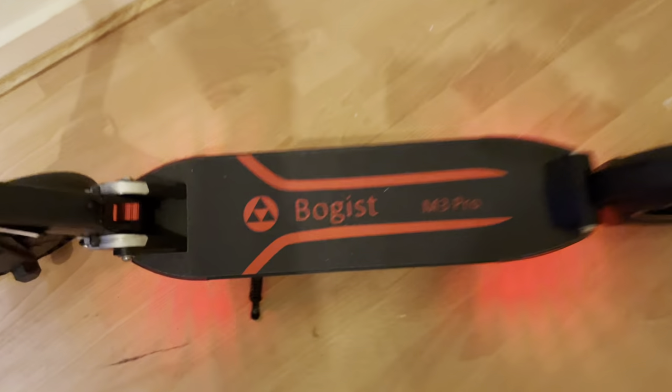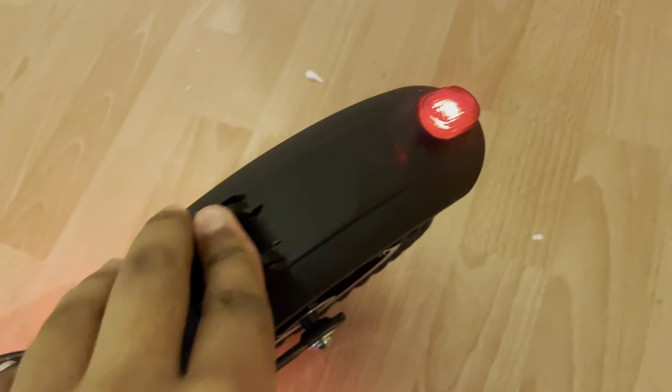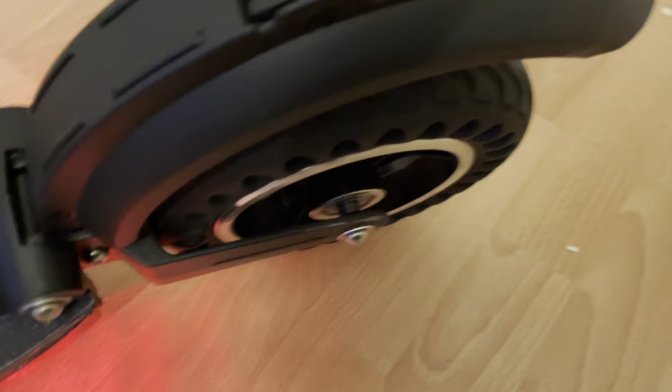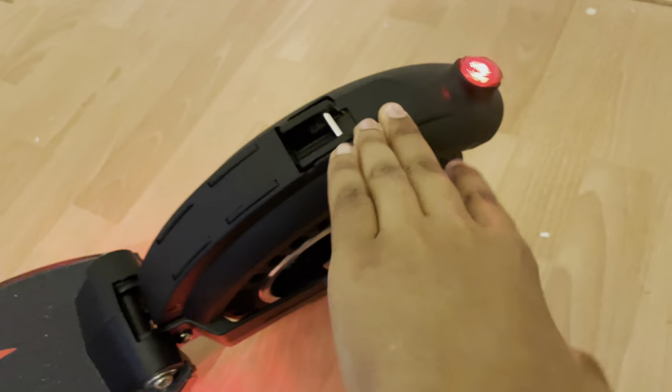If we turn on our lights, you can see how incredibly bright the front light is — this will illuminate in the darkness. We've got four sets of red lights: two on the back, two on the front, and also our taillight. This mudguard can be used as an emergency brake, but it's not recommended to use it too much because you can break the fender. It is a really strong mudguard though.